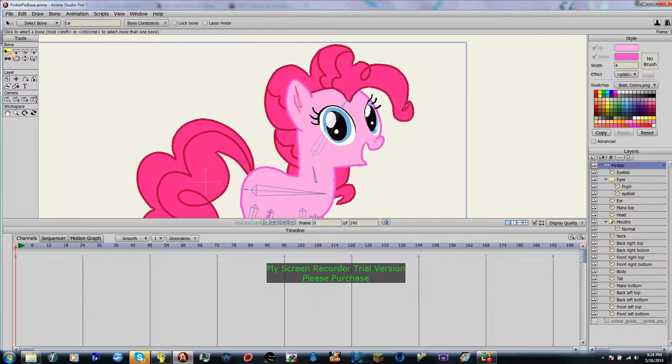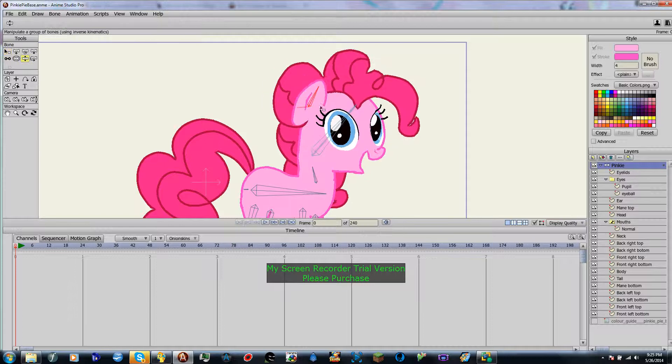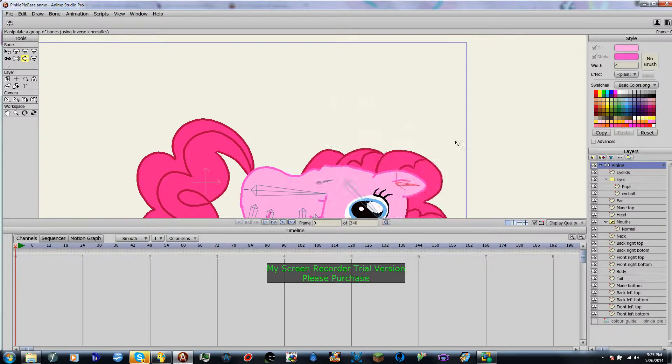Then go to your ear. Just go ahead and select the bone constraints to negative 90. It's going to be negative 30. And then 90. You'll see what this does — it moves the ear forward. But if you want to make her sad, she can always have that down. But it's not going to go too far forward.